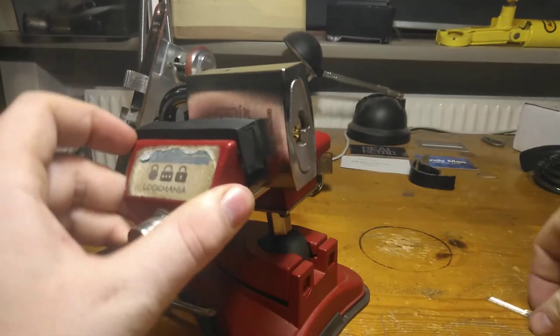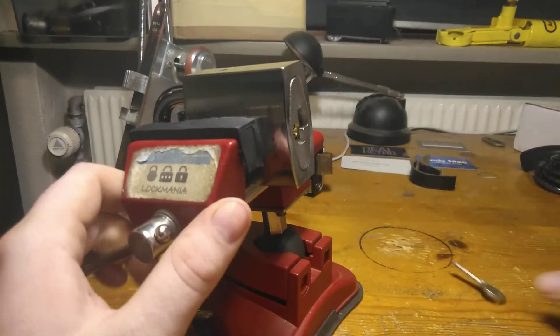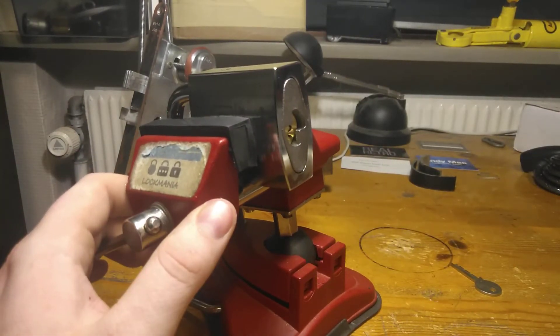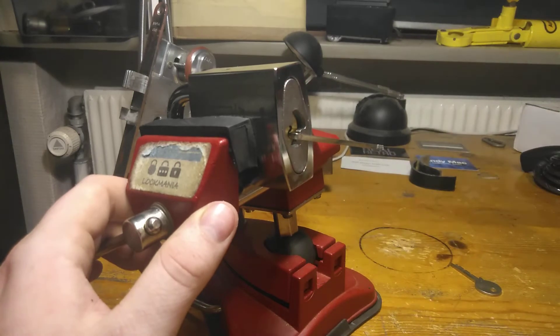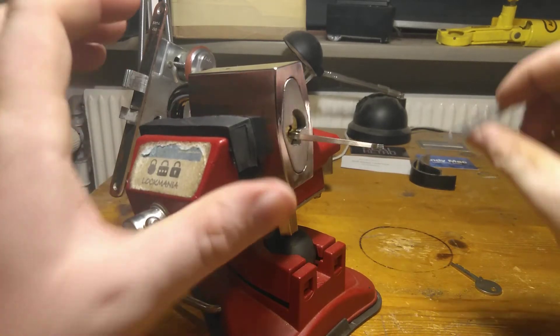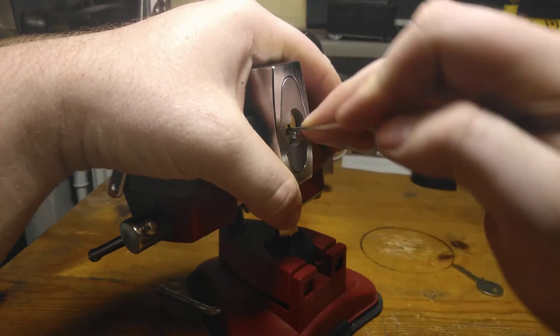There we go, and it still works. Alright, let's take a look here. The bottom of the keyway is what I like to do, and then the fourth half diamond is the pick I will use. Look at this one and then the top interval will be tweaked over. Okay.